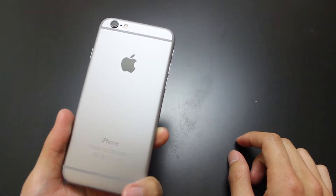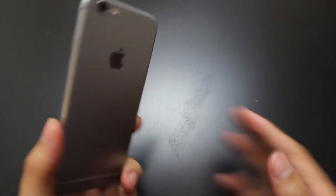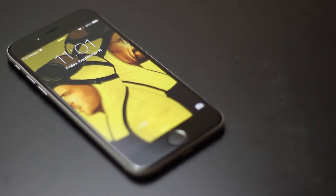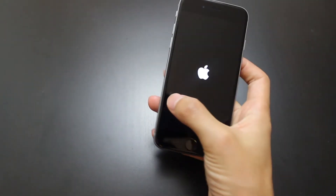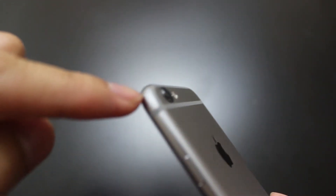On the back, you have your rear-facing camera right there. It's an 8 megapixel camera, but the new ones now have OIS optical image stabilization. You'll also notice that the camera is a bit raised — you can kind of see that it is raised a bit.